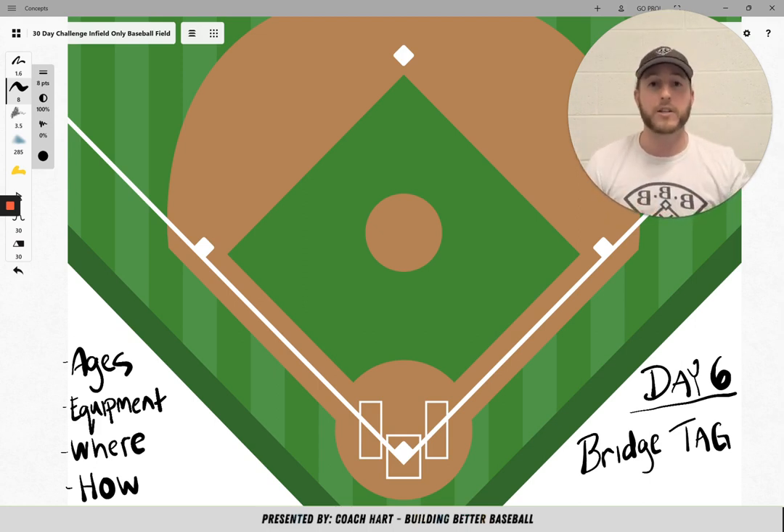So, bridge tag. For ages, I would go with the younger ages. With the older ages, maybe 10, 11, and above, they might think this is a little juvenile, a little young for them. But the 4, 5, 6, 7, 8-year-old age group right there — that is a sweet spot. And the kids have so much fun with this game.